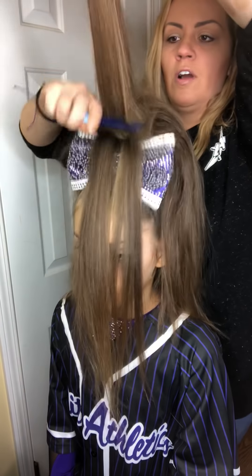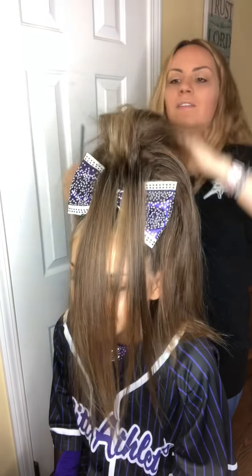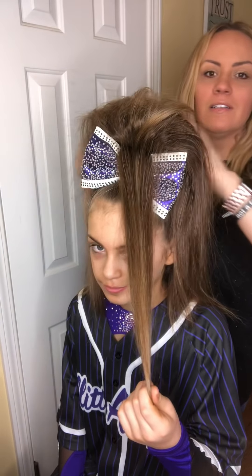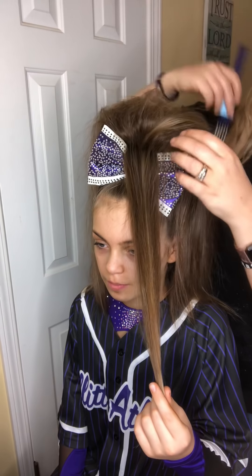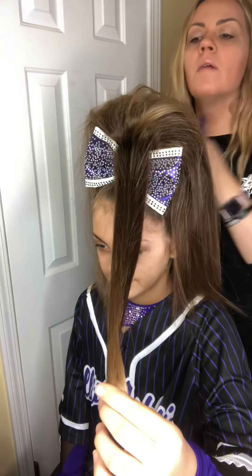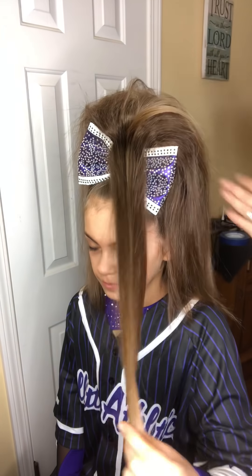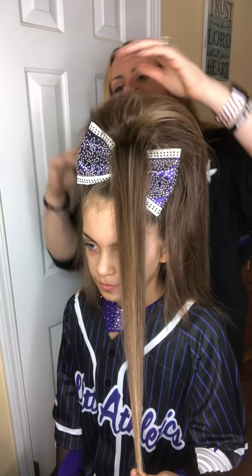I usually have her sitting on the toilet so she's lower, because her hair is so long — I feel like I'm standing on my tippy toes. It looks a little bumpy, but it's going to get smoothed out. We don't really worry about the lumps and stuff underneath because this last piece of hair that we're going to use smooths all of that out.